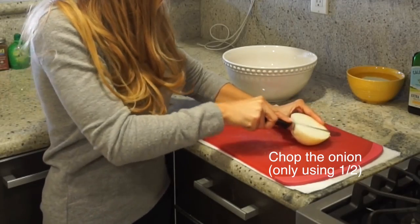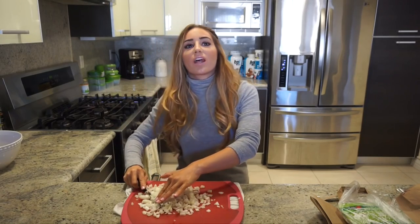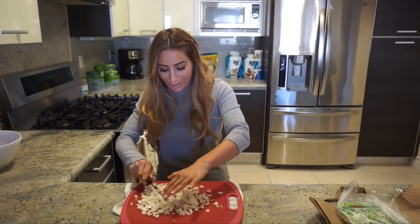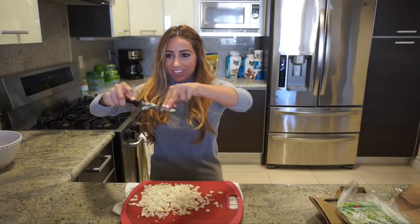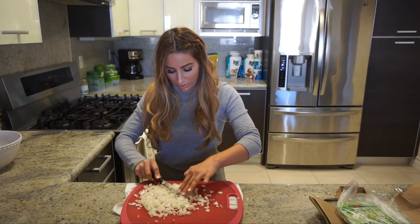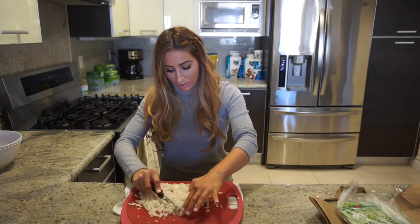I felt the natural light coming in from our big window in the living room so I turned the camera around. I'm really proud of this knife technique — you just hold the knife and bounce it. Jared wants to get me knives for my birthday because we didn't take a lot of our good stuff from New York — we didn't ship knives when we drove across the country.